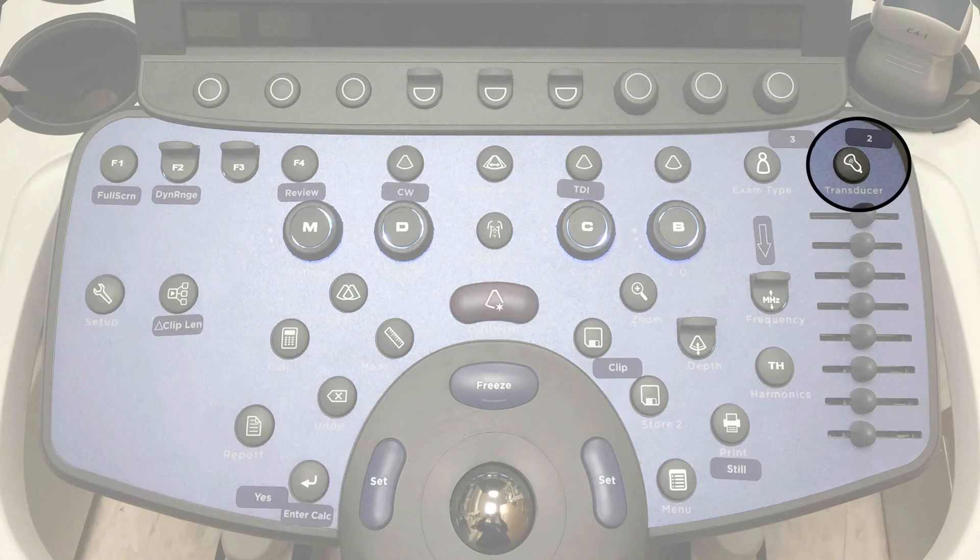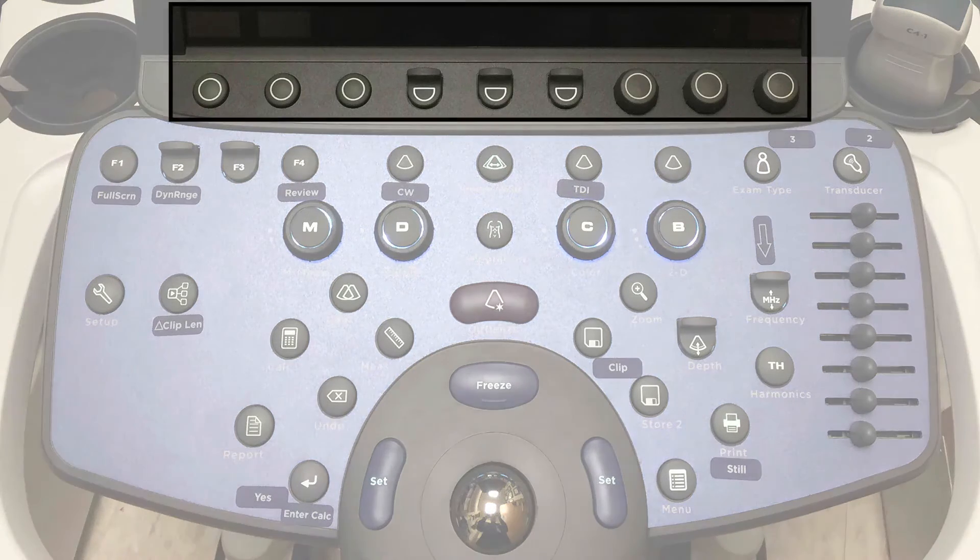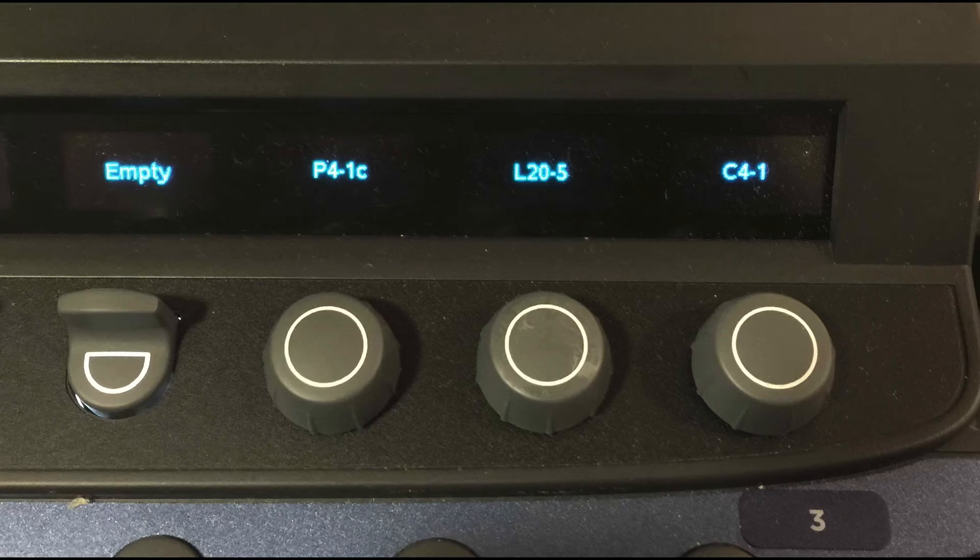you're going to press the transducer button — that's number two. This will allow you to select a transducer, and then you're going to go to the soft keys. The first three dials will list the three probes that are connected: in this case the phased 4-1, the linear 25, and the curved 4-1.